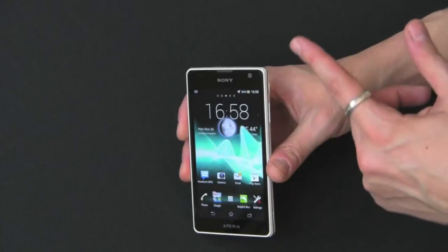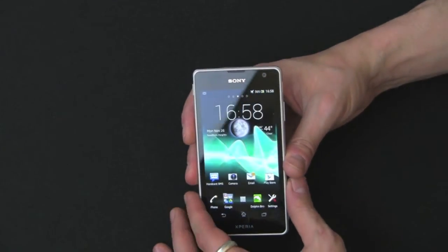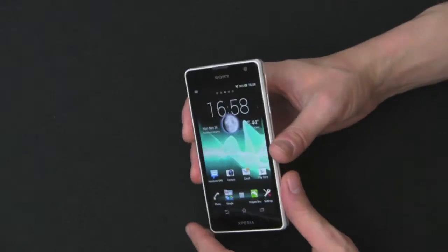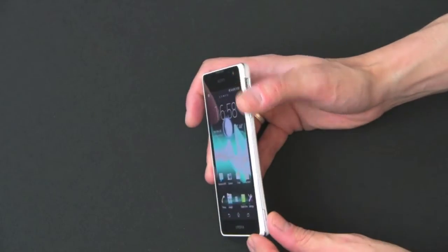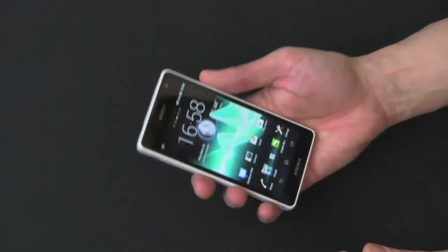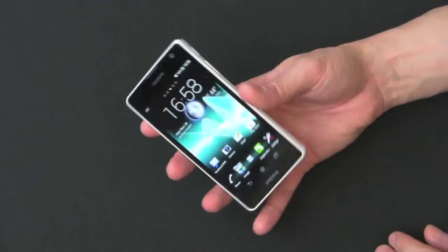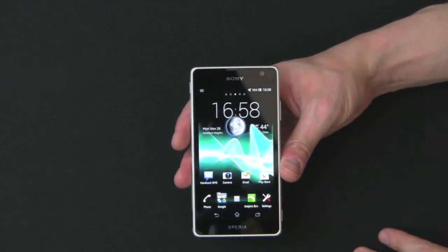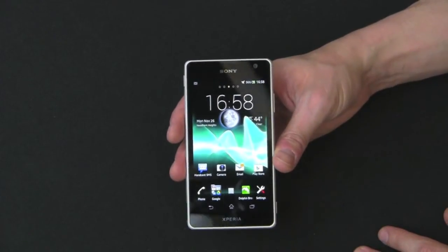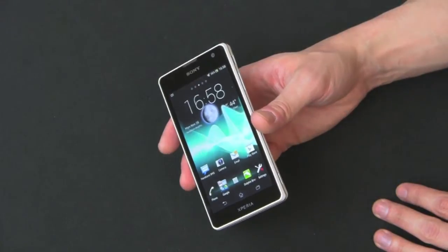In terms of dimensions, you have 131 by about 68.6 millimeters, and only 8.6 millimeters thin — very slim and sexy. It weighs 127 grams, almost four and a half ounces. It feels a little plastic; not the build quality you'd get with HTC, but probably comparable to Samsung, although it does look a lot nicer than, let's say, a GS3 or a GS2.